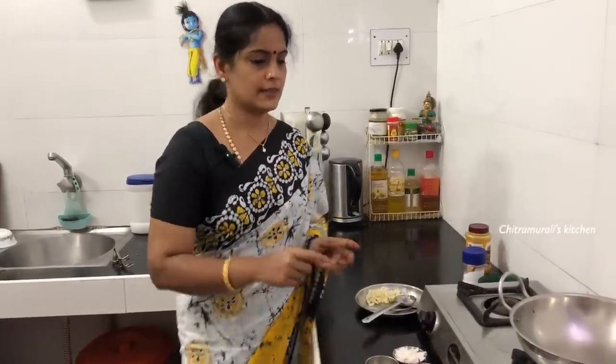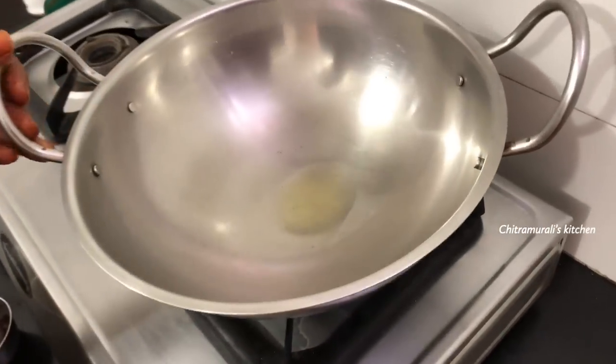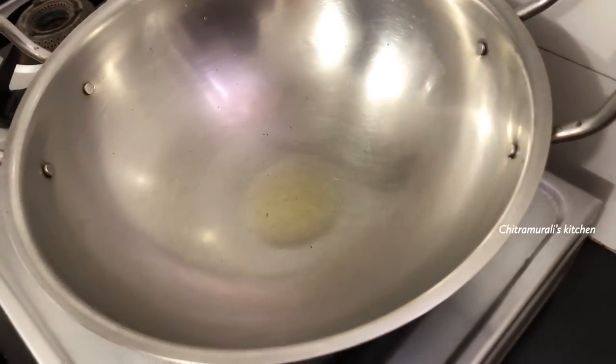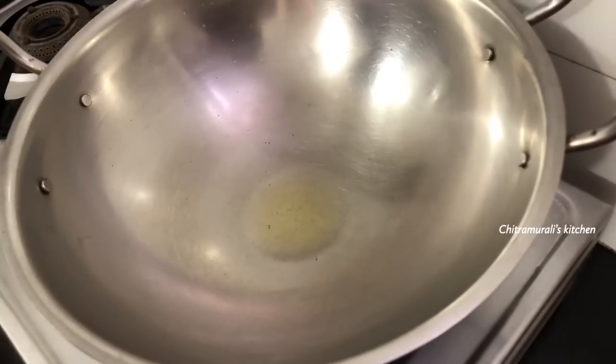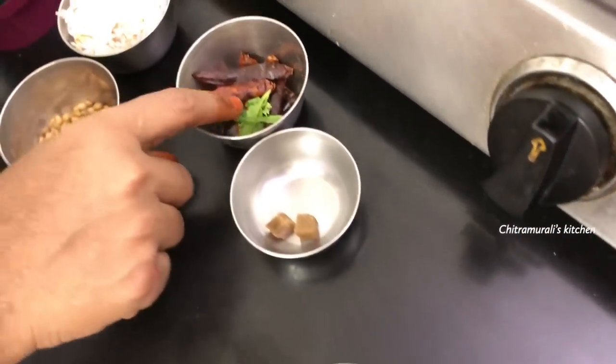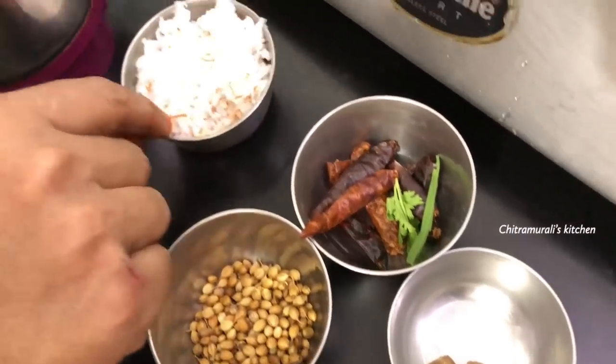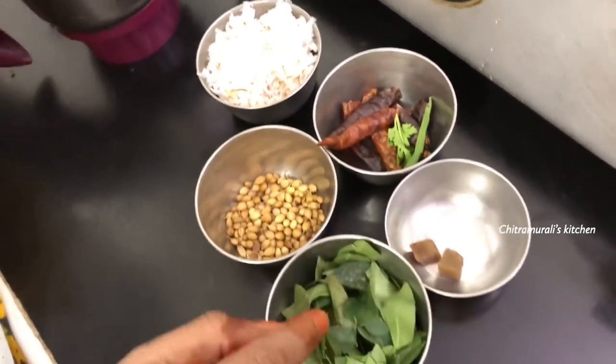I'll make this recipe. We need eggs — 1 to 2 eggs. We will be able to make it with one hand.